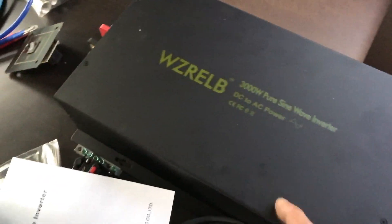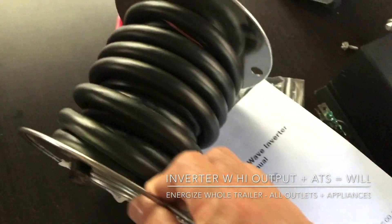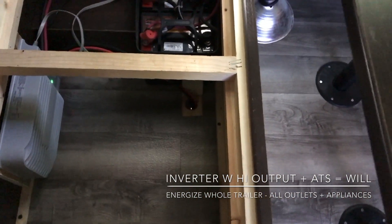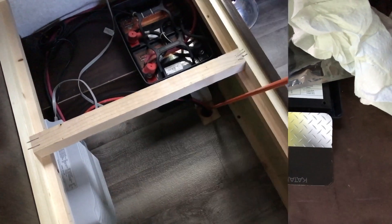As much as I want to connect this right away, I need to run some wires first. This thing right here needs to go to my automatic transfer switch, from here to under the couch. Alright, let me clear it up. Let's run the wires.